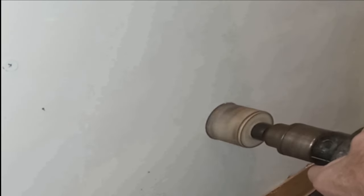Use a 2-inch hole saw, a drill motor, and/or portable drill. Cut through the plywood first.